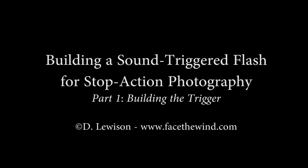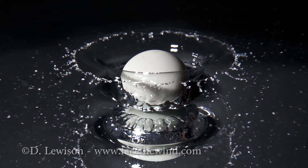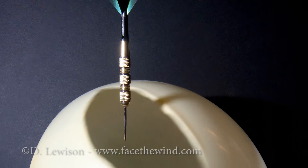This is Dave Lewison at Face the Wind Photography, and today I'll be showing you how to make a very simple circuit for doing sound-triggered flash photography. This kind of photography can be used to catch really fast-moving objects like a light bulb breaking or anything falling into water. It's really a neat circuit for this kind of photograph.